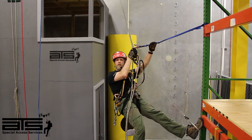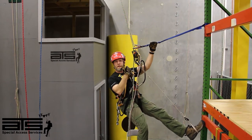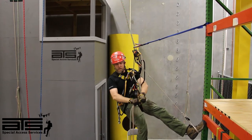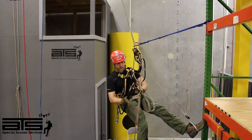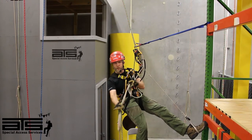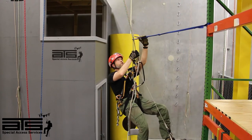Alright, so we've ascended up to the deviation point. Before we go any further, we need to make sure we can come back through, so I'm going to take the line below me and tie in a knot. That should do it. Next thing I'm going to do is push the lines up.